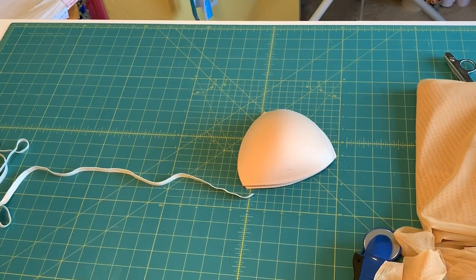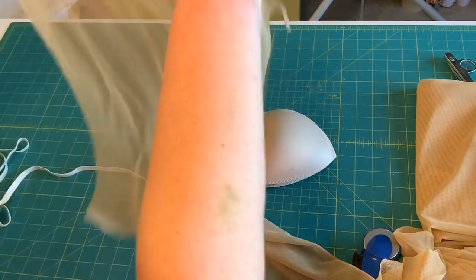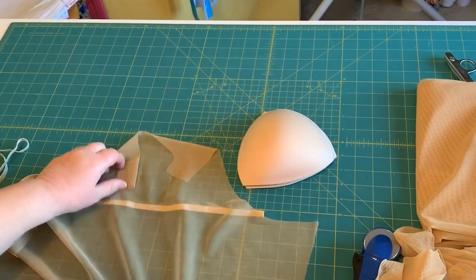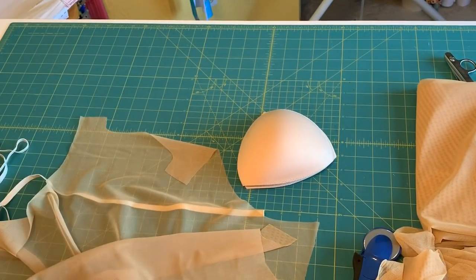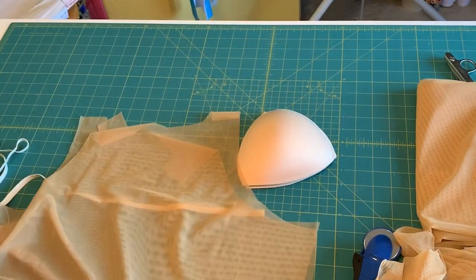So the next thing I'm going to do is construct the bra. I'm going to go ahead and sew the shoulder seams and side seams together — just serge them. I'll be back.